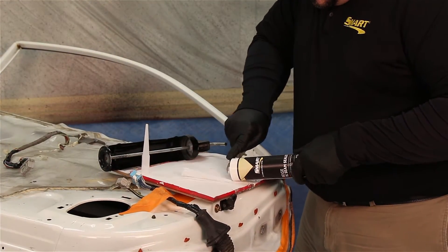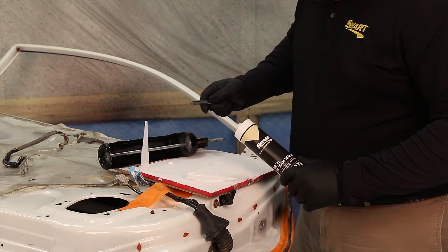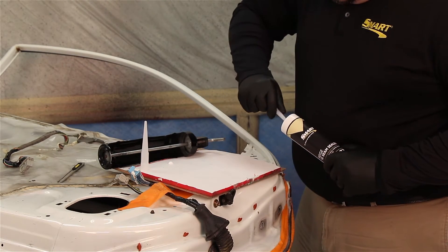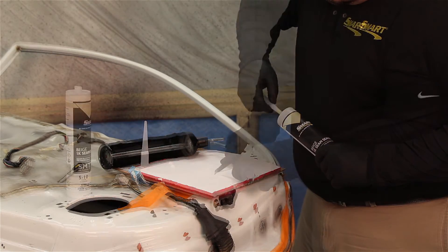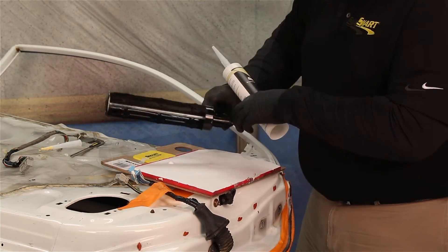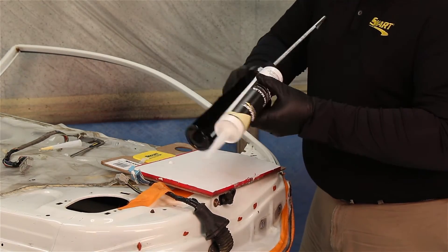We'll start off by prepping the tube for use. After removing the tip, cut off the end of the tube and puncture the internal seal. Place the tip onto the cartridge and cut it to the desired bead size. Place the tube in a caulk gun and begin dispensing.